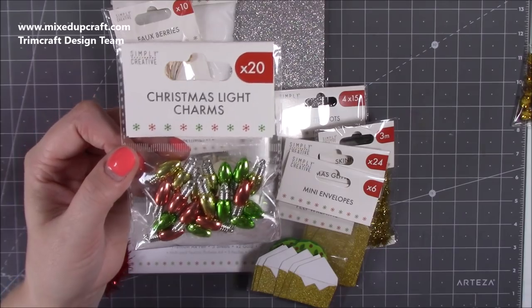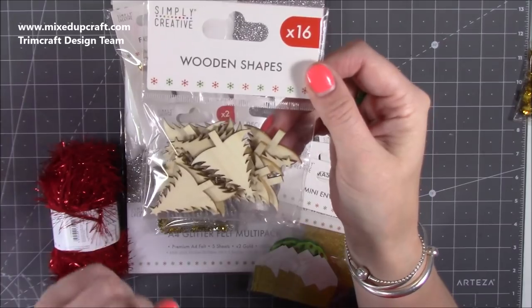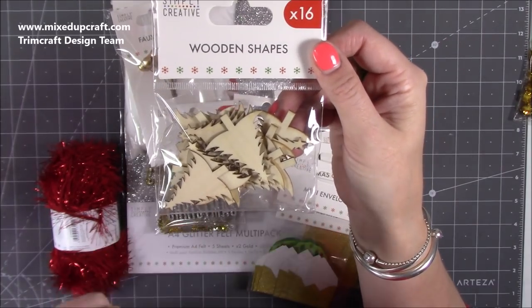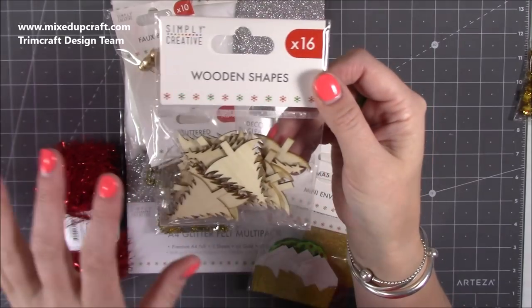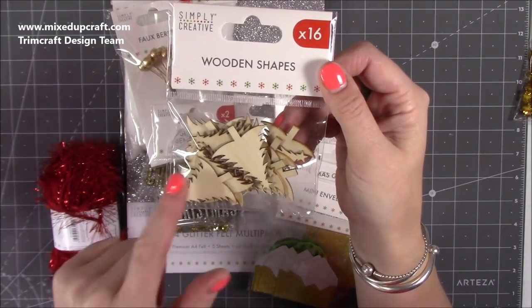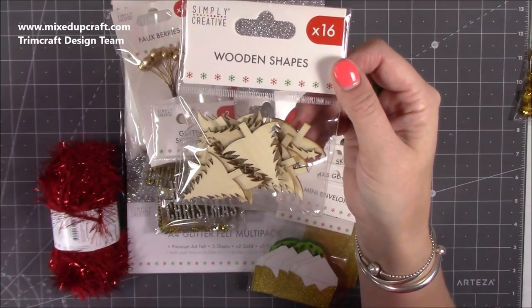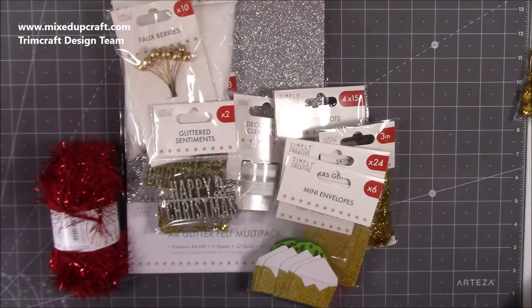We've got some wooden shapes — great for coloring with alcohol markers, painting, or heat embossing. You can also ink them up. Imagine nice green embossing powder with little baubles added — they're really fun, there's lots you can do with them. I'll include all of this in tutorials over the coming months.